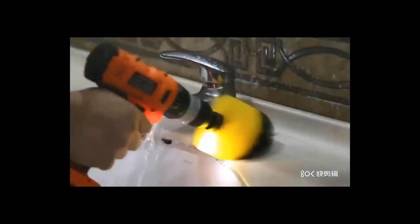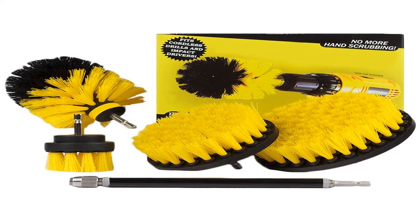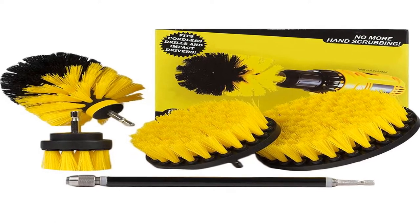The swimming pool and spa scrub brush kit features the most popular power brush — the original drill brush power scrubber, multipurpose and corner scrub brush in blue. The original is perfect for rounded corners in hot tubs, artificial ponds, and boat decks.